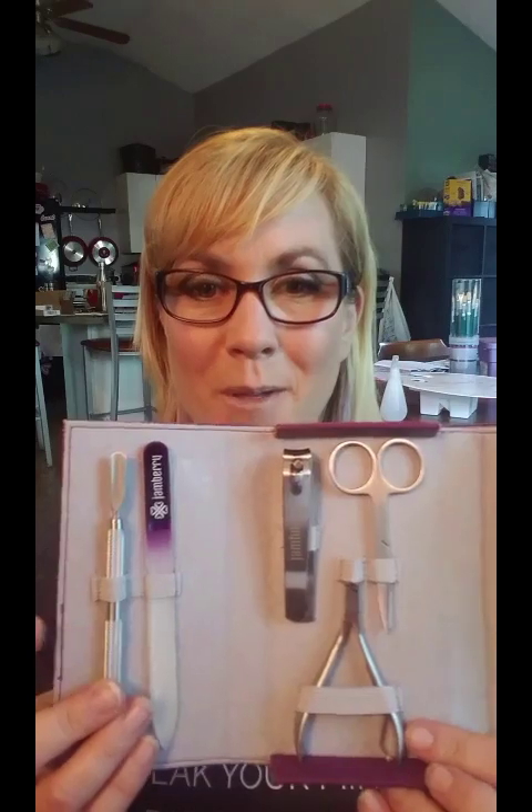The first thing you're going to need to do to your nails is to shape them. There are two different types of files that you can get through Jamberry, and we have two different application kits that can help you get those. One is going to be our basic application kit, which comes with all the tools you need. Or you can get the deluxe application kit, a leather bound pouch that contains all of the tools you'll need as well.